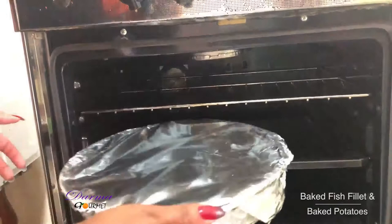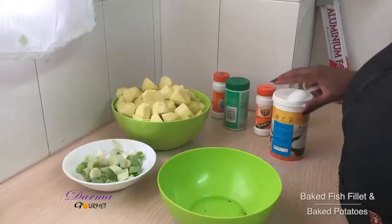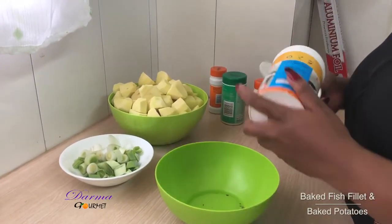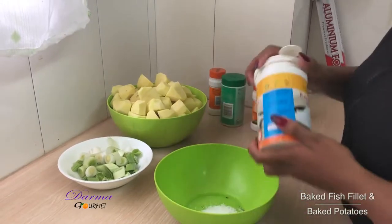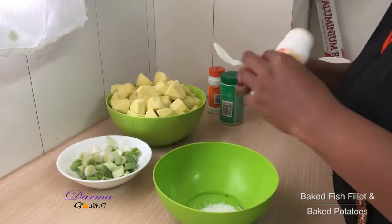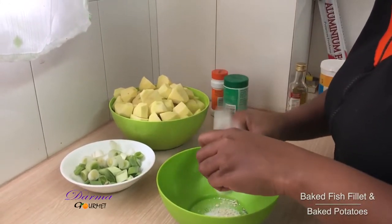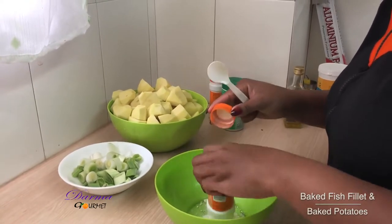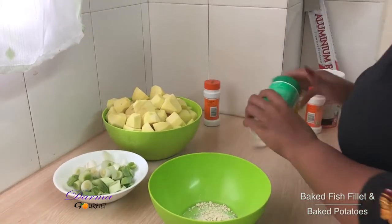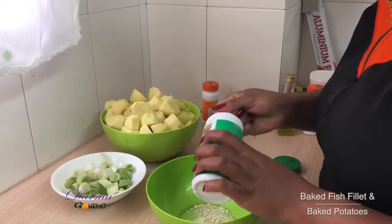I'll place this in the oven for around 20 to 30 minutes. Now I'm going to marinate my potatoes for baking. I'll have salt, I'll have garlic powder, I'll have my thyme — thyme leaves — a generous amount.